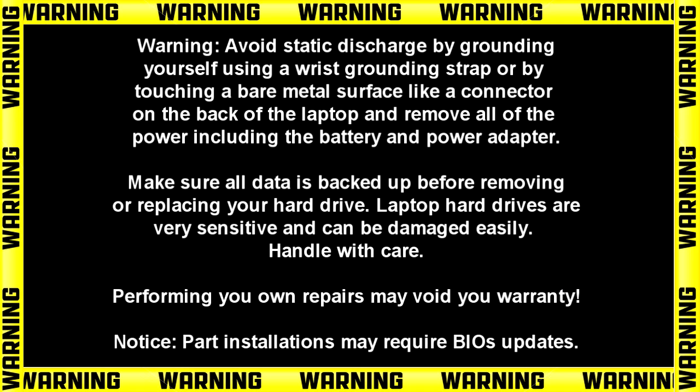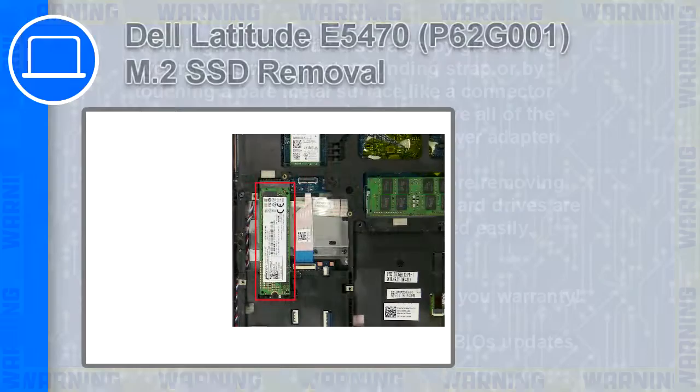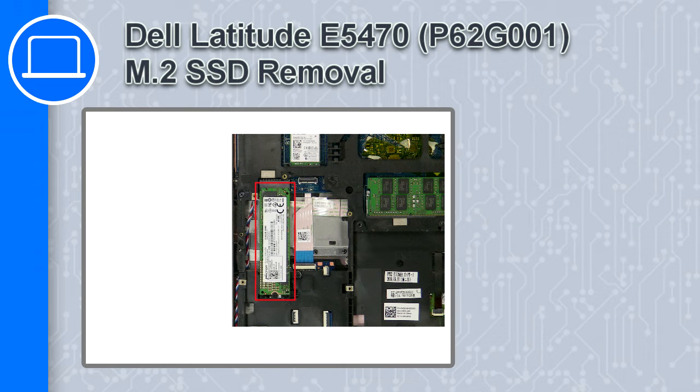How's it going? This is Ricardo, and in this video I'll show you how to remove the solid-state drive on a Dell Latitude E5470.